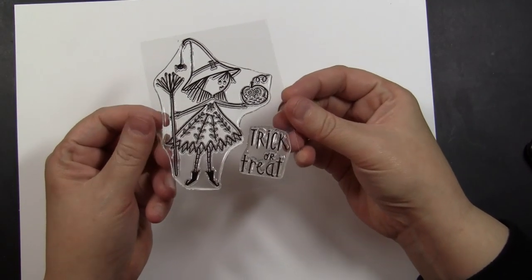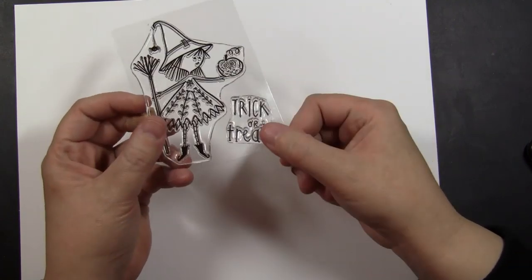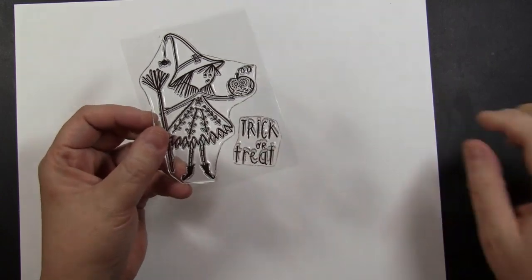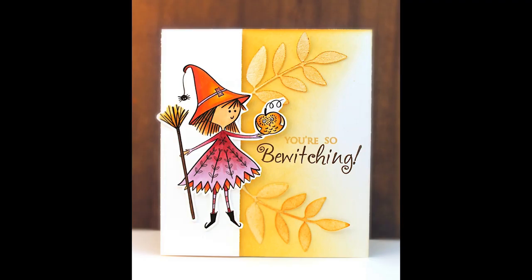This next set is 30-597 Sweet Witch, again a 3x4 inch transparent set. So whimsically drawn, and I love the font on that sentiment too. Here is the card I created with her — I just colored her with alcohol based markers and fussy cut her out and added her with an inked and die cut background.